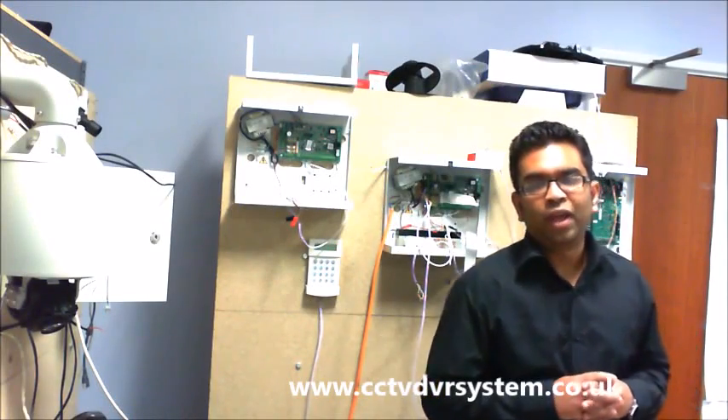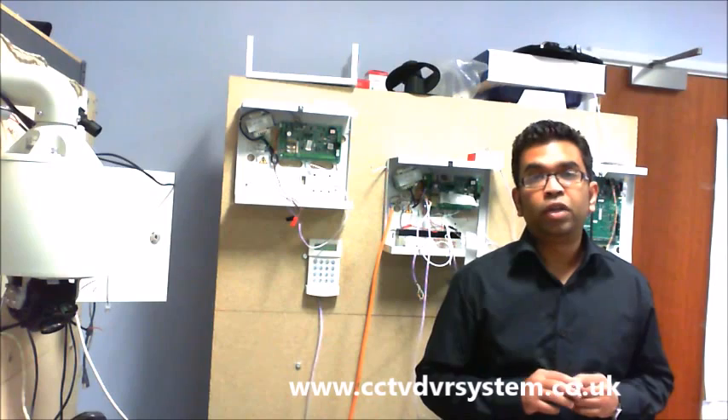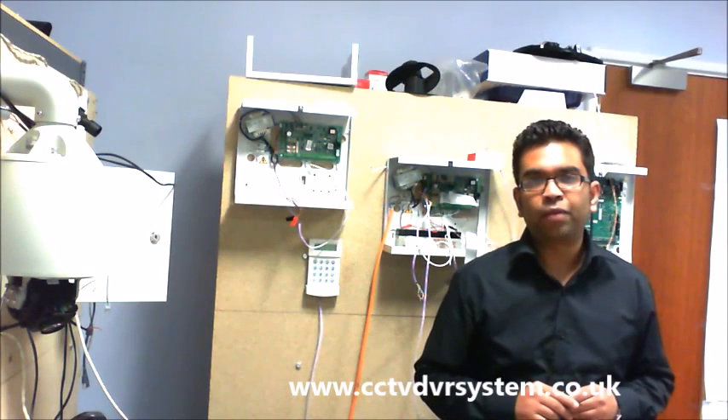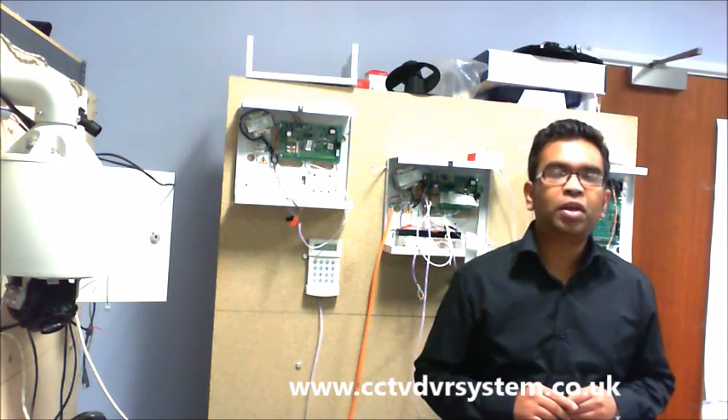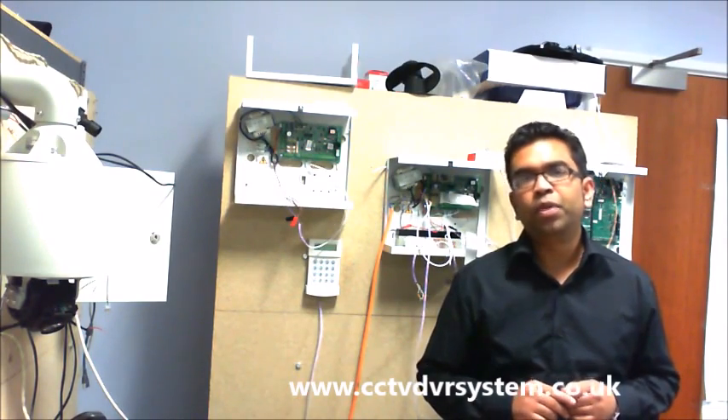Hi, welcome to this video tutorial. In this tutorial we're going to see how to install an interior alarm, and we're particularly going to see how to install a Texacom panel. I'll be briefly explaining about a Texacom panel and then we'll also be connecting a siren, a keypad and a PAR.